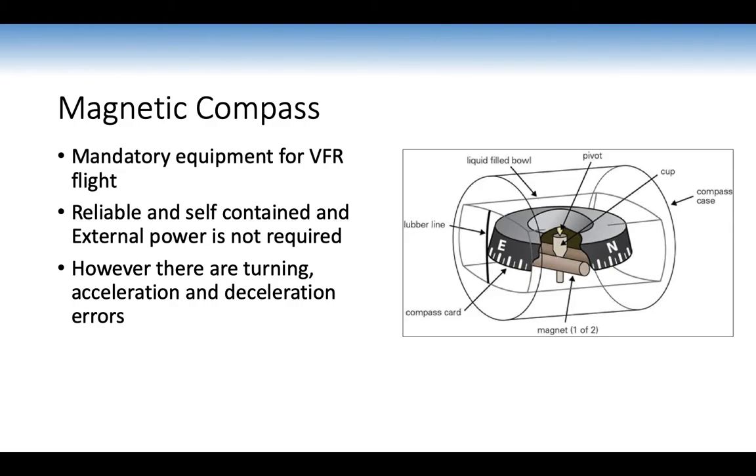The magnetic compass is mandatory equipment for VFR flight under Civil Aviation Order 20.18 — it is reliable, self-contained, and requires no external power. However, it has acceleration, deceleration, and turning errors. That's why we also use the DI — it doesn't have those errors. Other mandatory instruments for VFR flight include a clock, airspeed indicator, and altimeter.